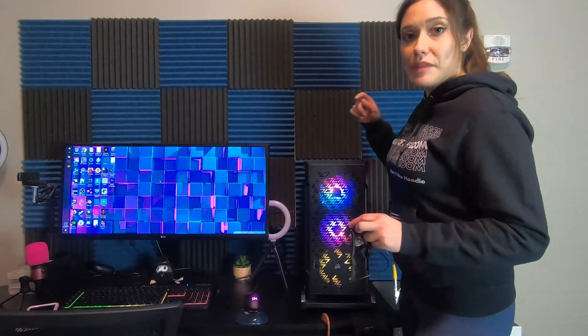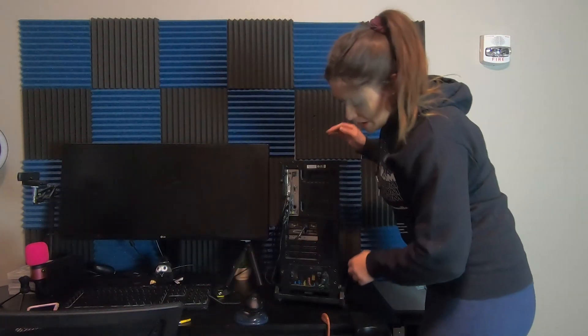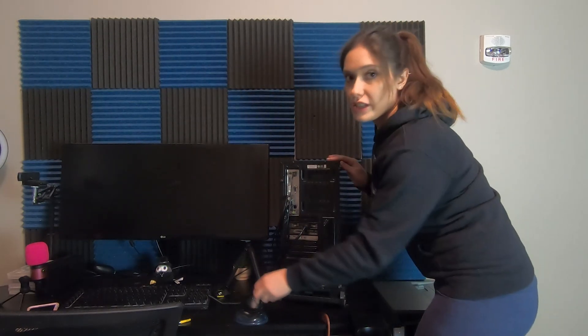First thing is make sure your computer is off. Now looking at the back of the PC, make sure your power supply unit is switched off. Unplug it.